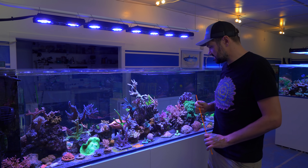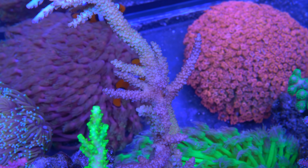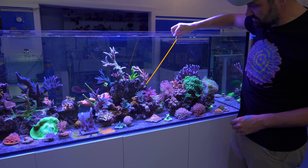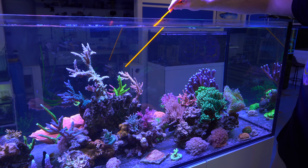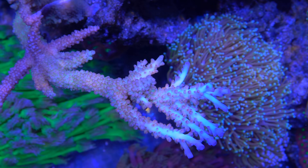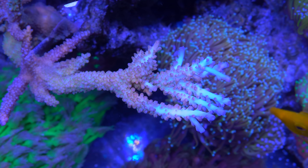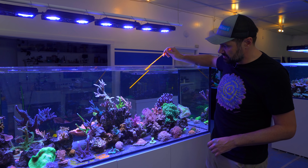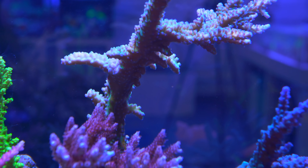We have a similar situation here with another Worldwide Coral's piece called Joe Dirt — just Joe Dirt Acro. You can see we've got a nice encrusted base, but just a bunch of kind of stagnant branches with a little explosion of growth over here. I want to do the same thing as the yellow tip: cut it down at the base, right where the branches are really active, and glue that to itself. So we're going to get rid of all this inactive tissue and get it reactivated in a separate system, and trim this guy down so he's no longer shading the corals behind him.